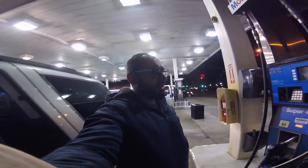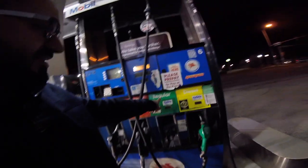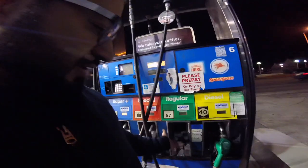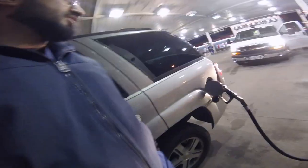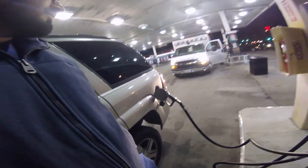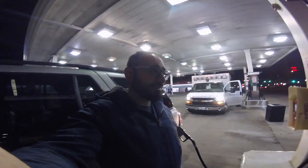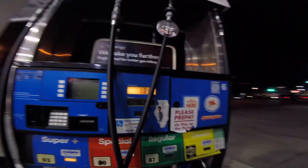Choose your payment method, then insert your card, then your zip code for verification, then you choose the pump — I chose regular — and then you take out the nozzle, you lift this lever, and then you insert the nozzle in your tank. And then you start pumping your gas. That's awesome.